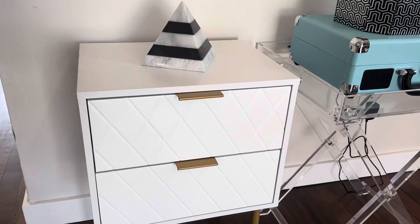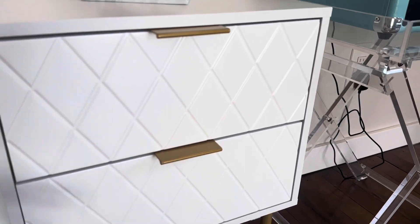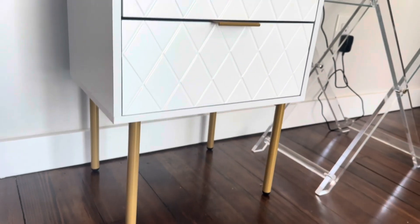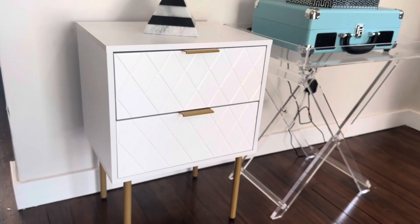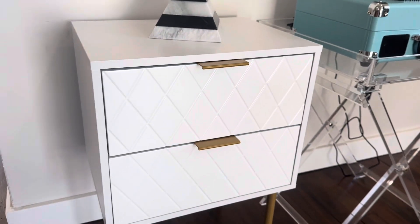You have a solid glossy finish on this. The whole top piece is all wood, these are metal handle pulls, and on the bottom you have your gold metal legs. This whole thing goes together in under 20 minutes — really simple to put together and it works really well.